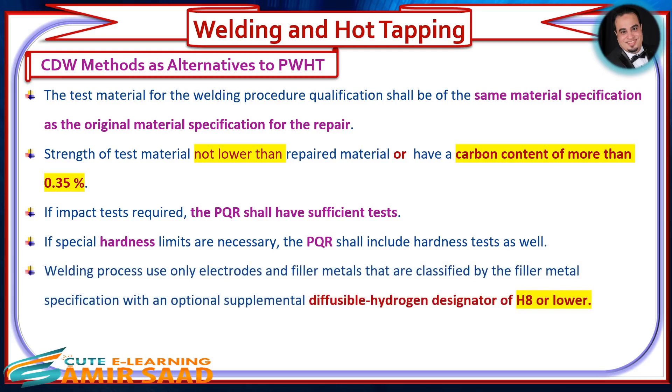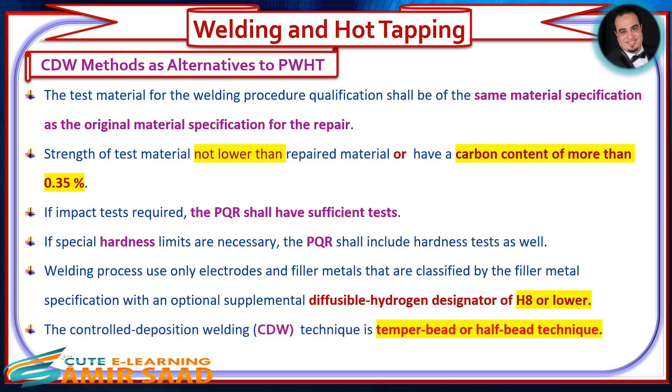For welding process, use only electrodes and filler metals that are classified by the filler metal specification with an optional supplemental diffusible hydrogen designator of H8 or lower. The controlled deposition welding technique is the temper bead or half bead technique.